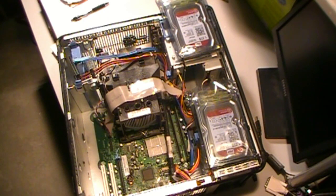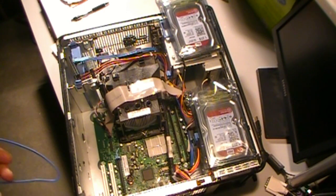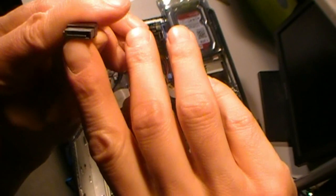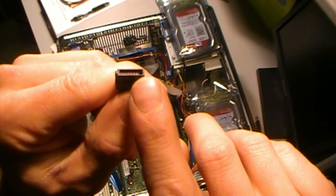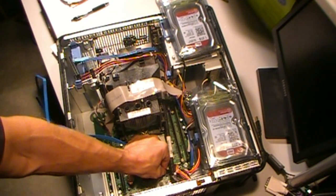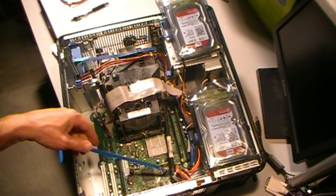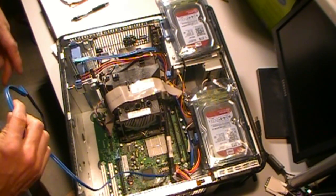Whenever I strip out old machines before I send them into the recycler, I take out the cables, take out any memory, take out hard drives — anything I can use to rebuild another machine or have as spare parts. When you plug in a SATA cable, there's an L-shape in the connector, so you've got a key on this end for plugging them in. Smash that up on the motherboard and plug it in. I like to route my cables pretty if I can.